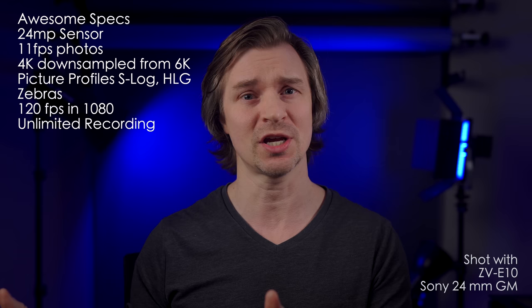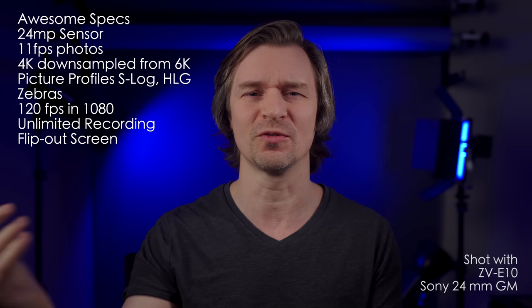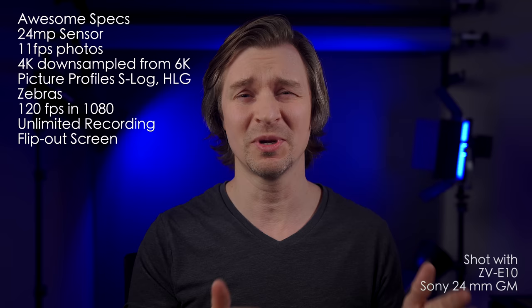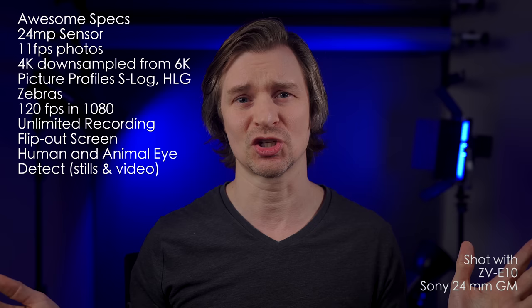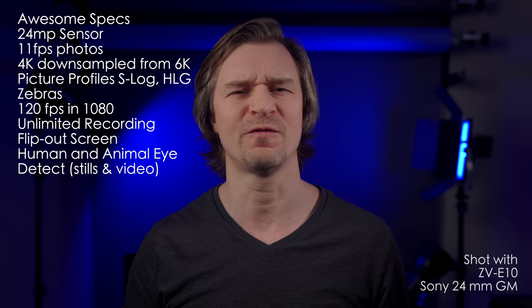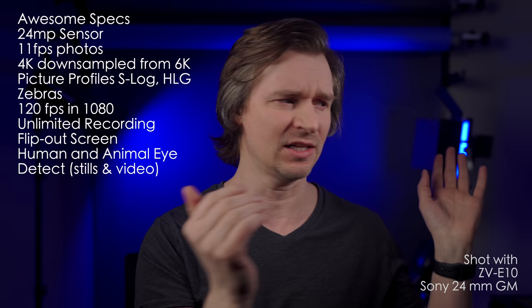It has the fully articulating screen so that you can see yourself. If you're sitting in front of your camera, that fully articulating screen is so great. It has both human and animal eye-detect autofocus in video and stills — that is just crazy. If you want to take videos of your cat, you have the cat eye autofocus. The autofocus on this camera is the best autofocus I have ever seen. It is right up there with the A7 IV. I can't tell the difference between the two because they never fail me — they are completely reliable. I don't see how you would get a better autofocus than this system.